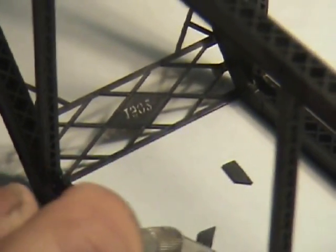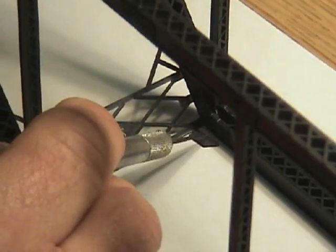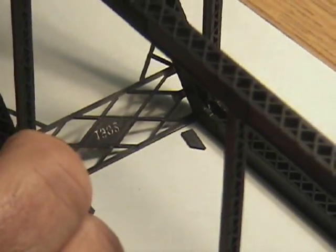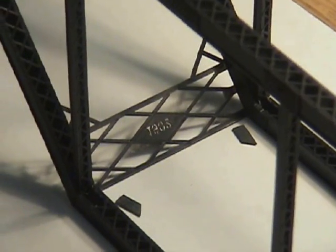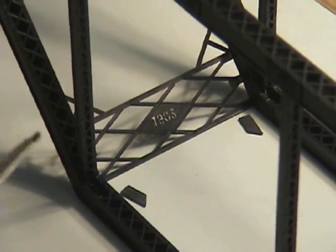Now we're going to glue in our top gussets. There's a left hand side and a right hand side, and they go with the rivets facing toward the outside of your bridge. They go up in these corners, like so. And the way I glue these in, I'm just going to get them set so that they will hold themselves.